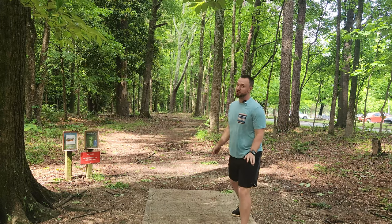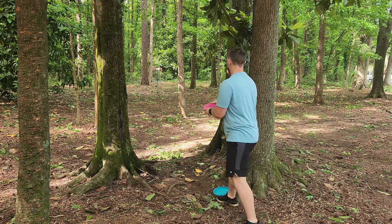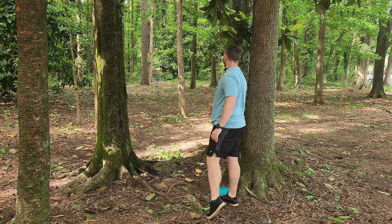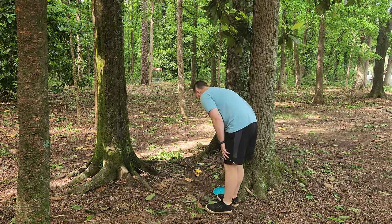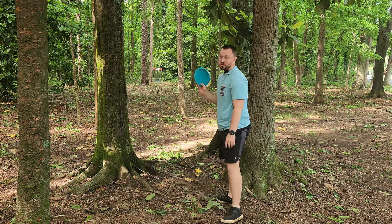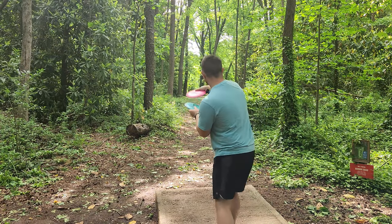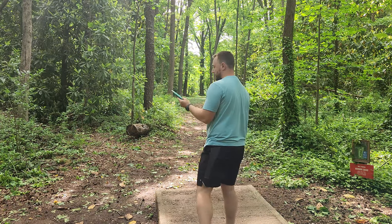That's in range — putting flex, this beefcake. It's so stable. Anyone who buys that Zero Gravity Pure is gonna be shocked at how stable it actually is. All right, hole four — we need a big turnover, 300 feet, left to right moving shot.